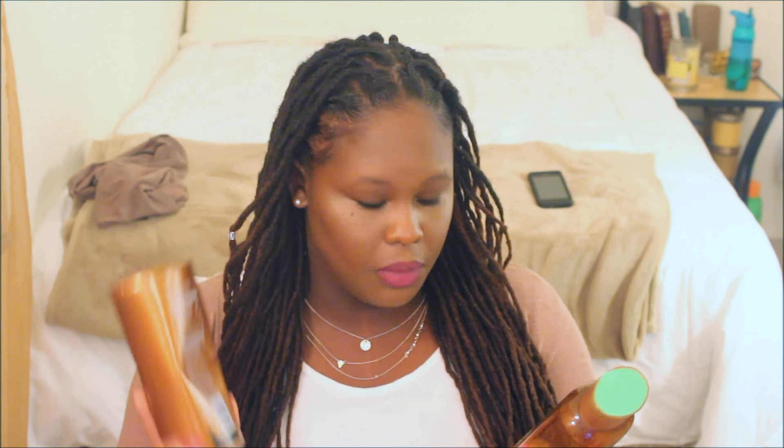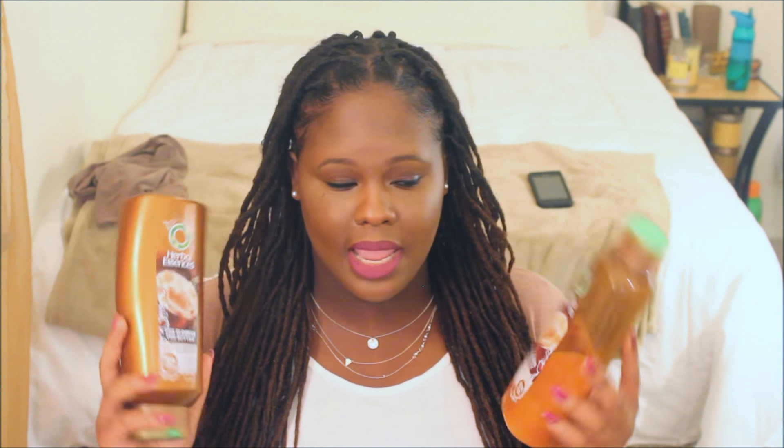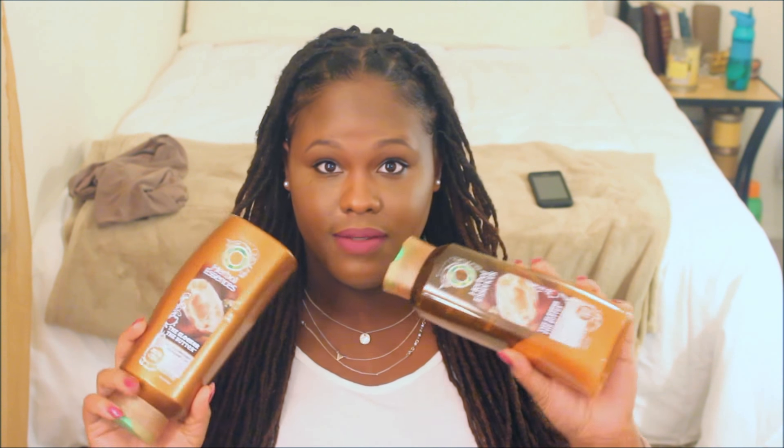Every two weeks I wash and retwist my hair. What I've been loving lately to shampoo and condition has been these two products by Herbal Essences — the Butter Smoothing Shampoo and Conditioner. I'm not particular about shampoos, but I've noticed a big difference using these. It makes my hair very, very soft, which is good because sometimes with products or the weather, locks — which are already very thick and coarse — can get very dry. After washing, I leave a little conditioner in for about five minutes and don't rinse it out.